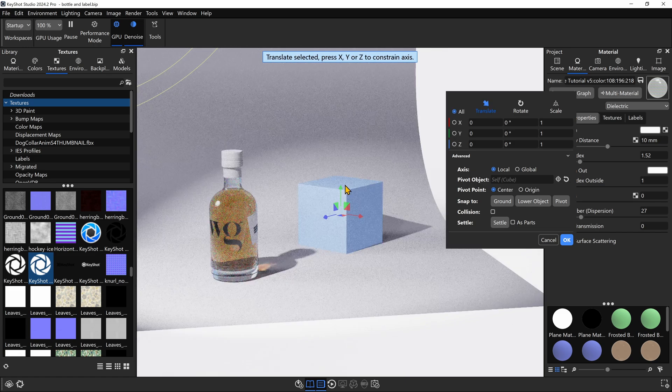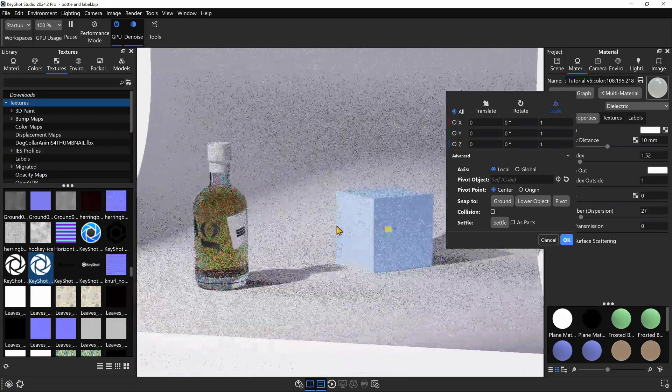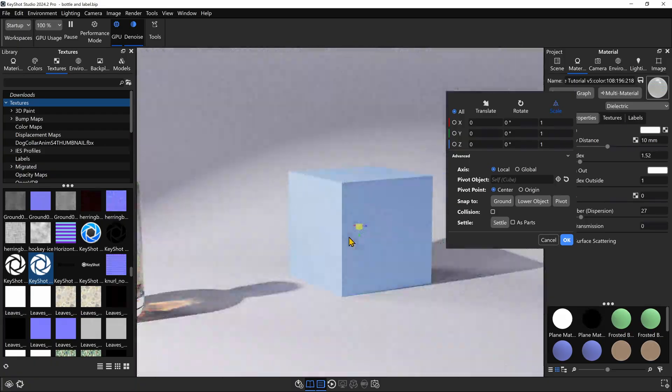But it gets better than that. Let's say I want to move, rotate, or scale something. T is for translate — I can hit T on the keyboard and it will bring up the move tool. I can hit R and that will bring up the rotation tool. And if I hit S, it'll bring up the scale tool. R for rotate, T for translate, and S for scale — which is really awesome.